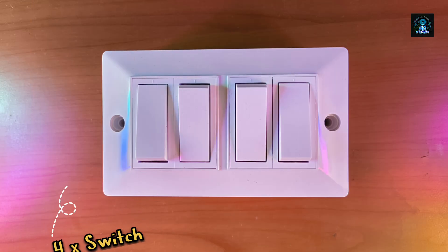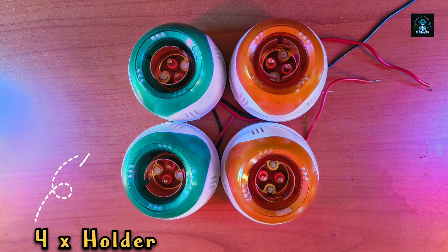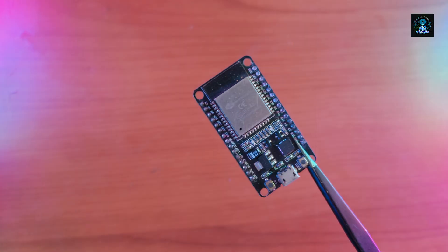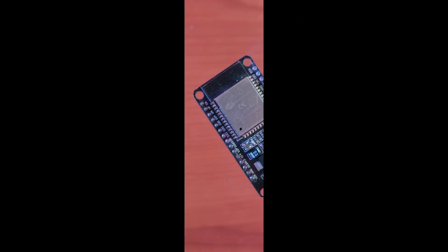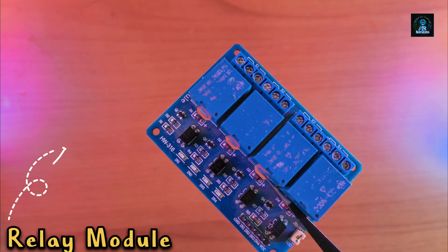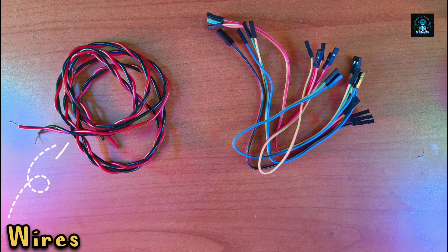For this project you will need four switches, four holders, a HiLink converter, an ESP32 module, a DHT11 sensor, a four-channel relay board, four bulbs, and wire.